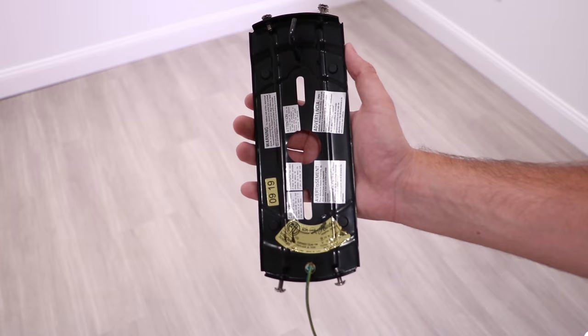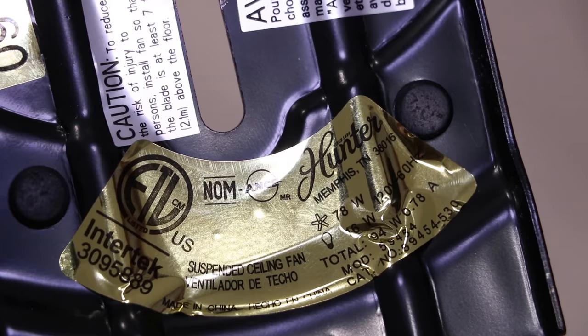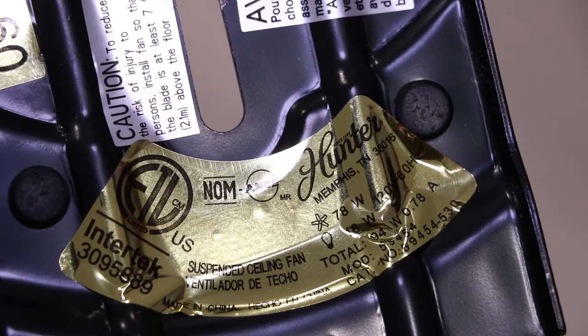For low profile fans, the ID sticker will be located on the mounting bracket. We suggest trying to find the model number in any of the other ways mentioned.